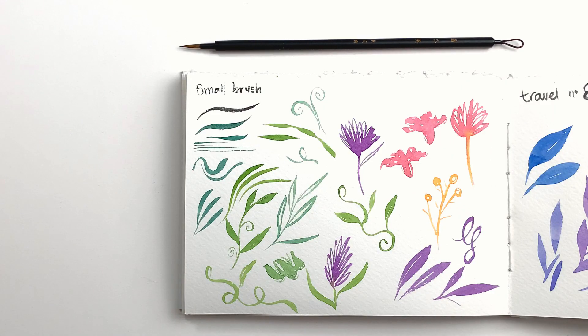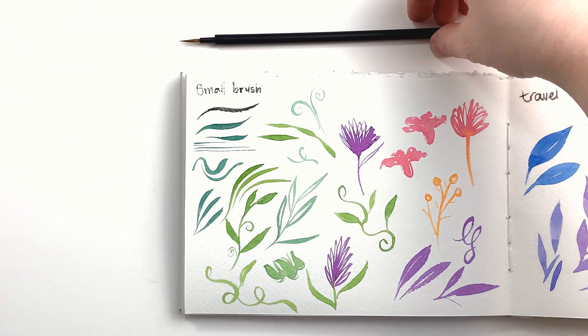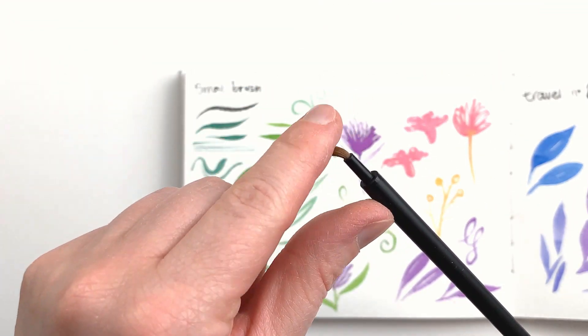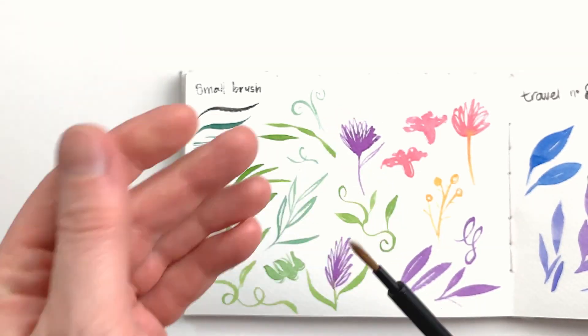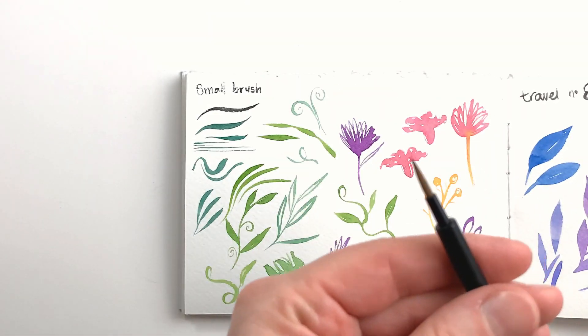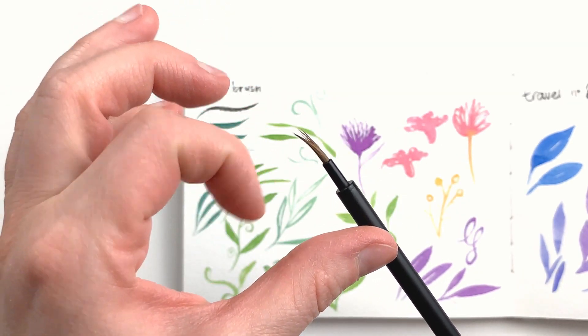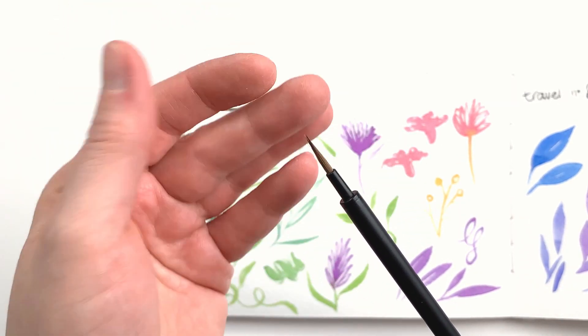The third brush is the smaller one — it is super fine and keeps its point well, and can make for a very nice line variation. Of the three, it's the one with the most bounce. It's still quite soft and also probably made with natural hair. What I love about all three brushes is that they are all similar in the length of their tips but vary in width at the base, which makes them easier to clean as no paint gets too far up in the bristles.